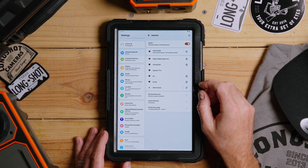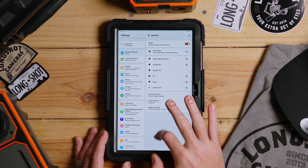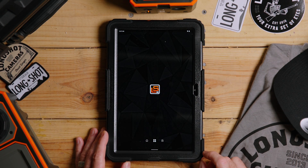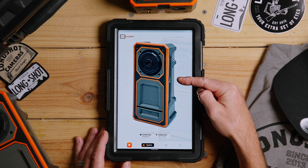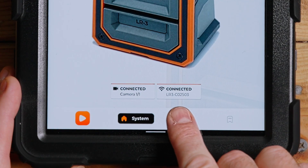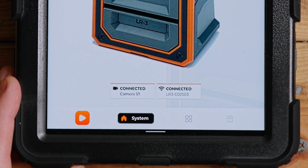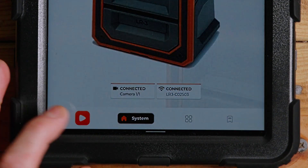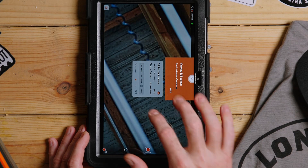Now that we're connected to the camera, go home and tap the Long Shot app. It'll open up and show a picture of a camera saying 'connected 101' — we're good to go. Notice it also tells you which Wi-Fi signal you're connected on, since some devices like to go back and connect to your home network or switch between the camera and receiver. You can verify what you're connected to right there, then click the play button.